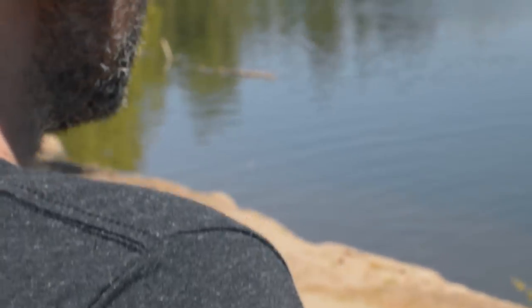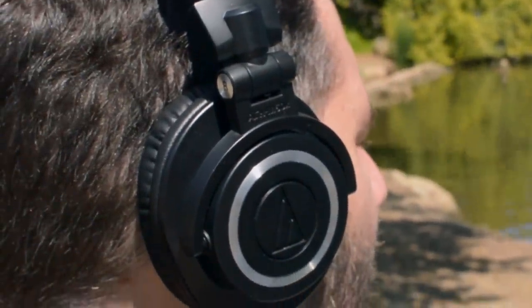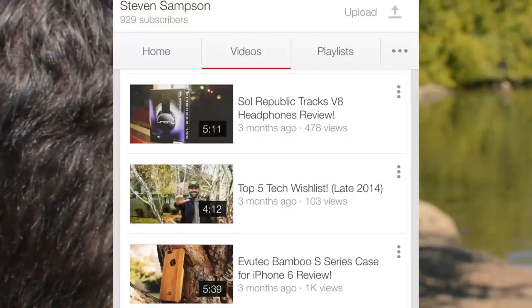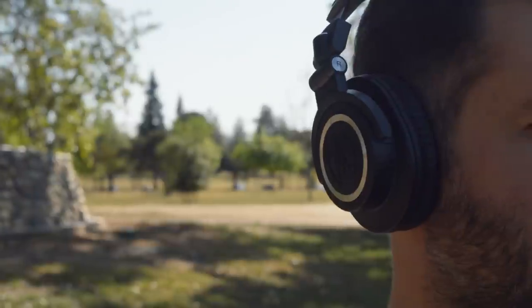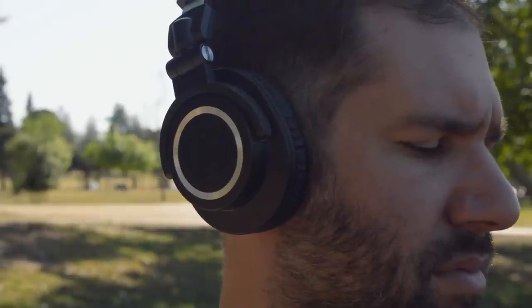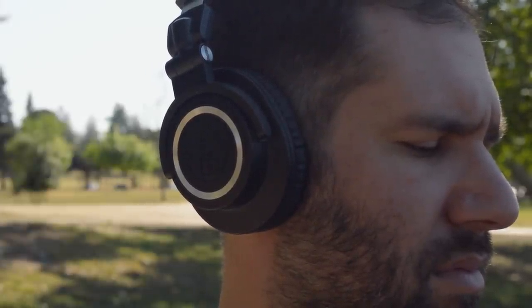Hey everyone, it's Steven here, and I'm bringing you a video that has been on my YouTube to-do list for quite some time. It's also an item that was on my Top 5 Tech Wishlist video I posted a few months ago, which I'll leave linked in the description down below if you're curious. So this pair of headphones, the M50Xs, has quite a reputation especially in the YouTube content creator realm, and I originally got wind of them after watching MKBHD's video praising them as the best headphones under $200. There's also no shortage of video reviews of these headphones out there, but I figured I'd throw my hat in the ring anyway and give you guys my thoughts.